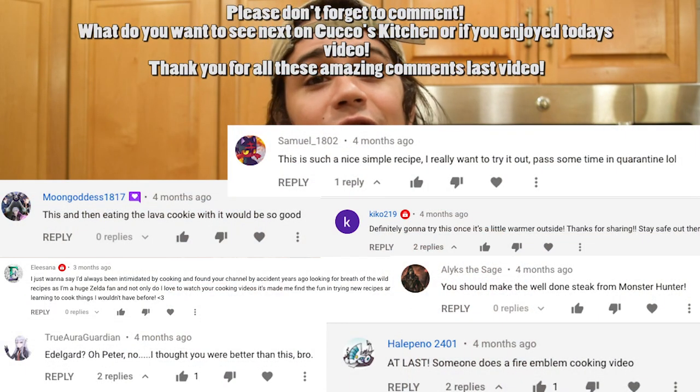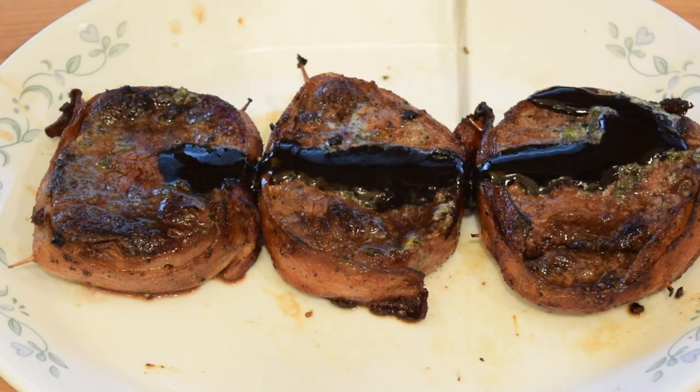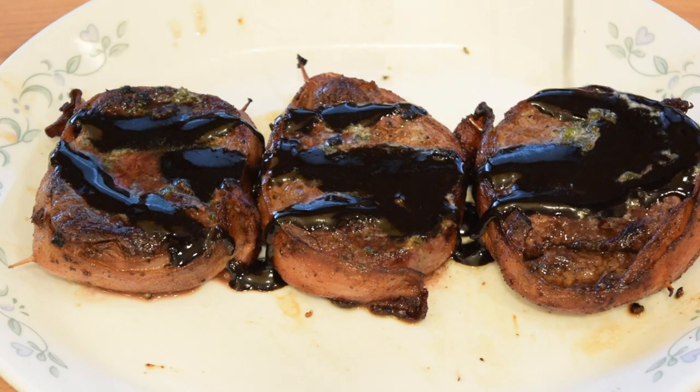In celebration of the books, aprons, posters, and all the rest of the goodies finally being shipped out — it was delayed due to COVID, but it's finally being shipped out — I'm going to do one of the fan-favorite recipes in the cookbook: the Energized Glazed Meat. It is so good. Bacon-wrapped filet mignon topped with a beautiful glazed scallion. Melt in your mouth, so delicious. So without further ado, let's get cooking!